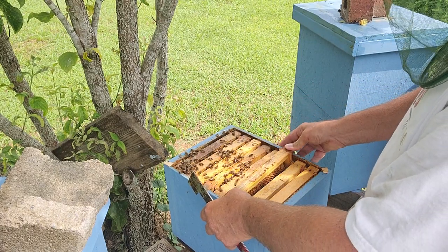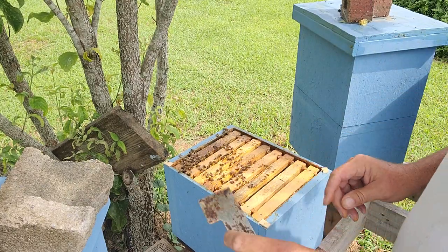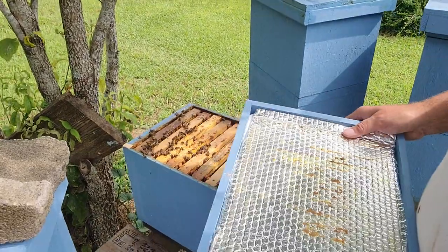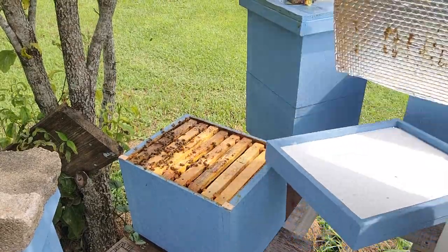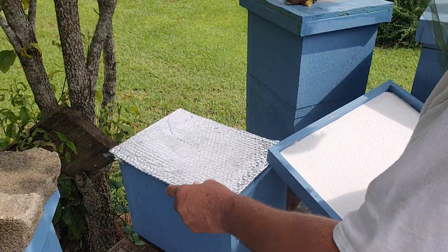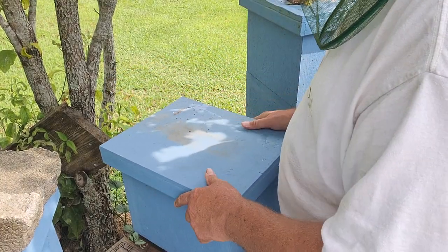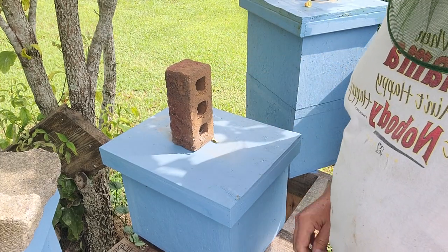All I want to do while I was doing that was look to see what she looked like — to make sure she was mated or not mated, that she didn't have deformed wings, and she looked good. If you're wondering, those little things on there help with ventilation. These nucs do get a little bit warm. So we know we've got a virgin in this one. Thanks for watching, Woolly Bees.